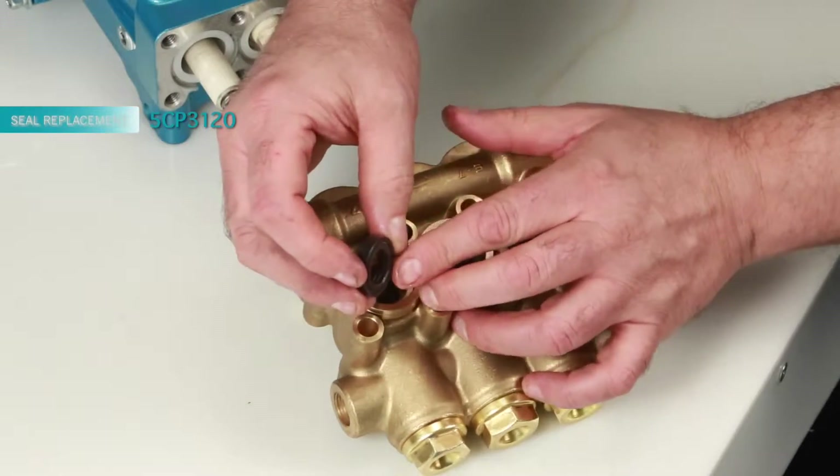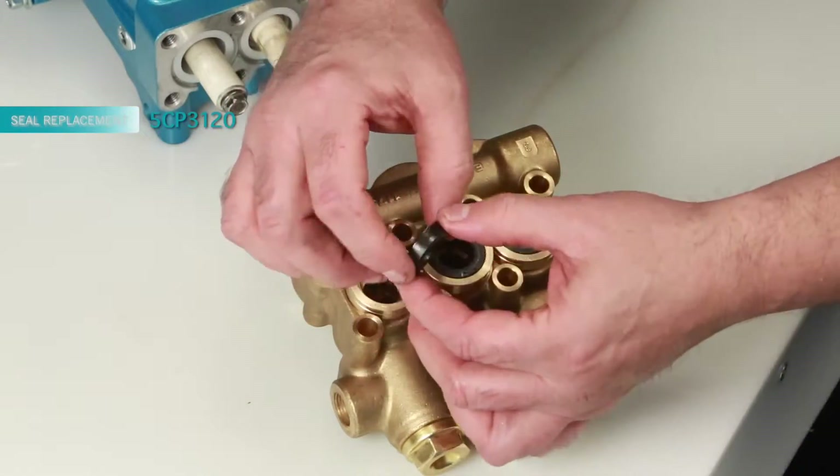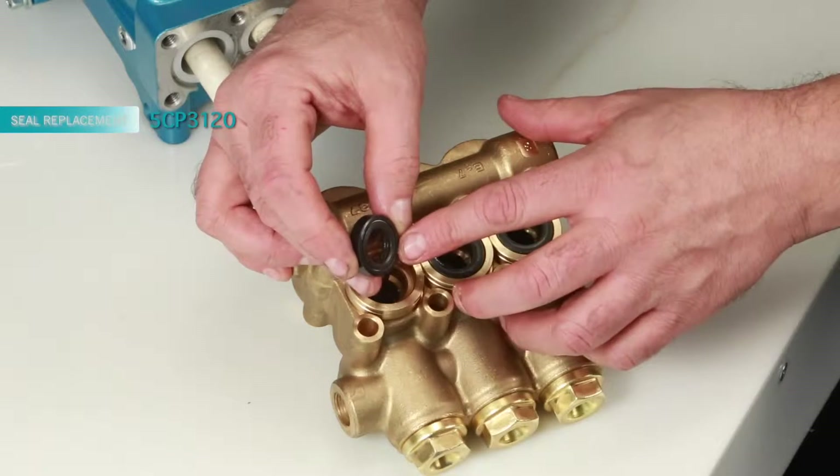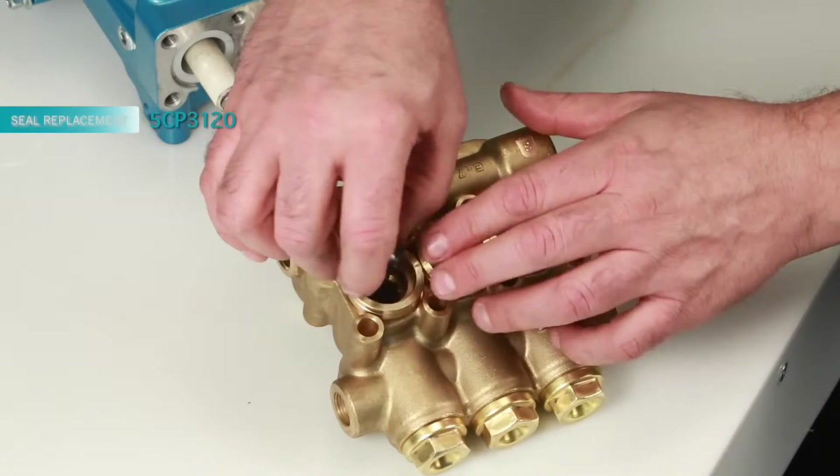Next, install the low pressure seal. The low pressure seal contains a spring on one side. Install with the spring side facing down and press into place.